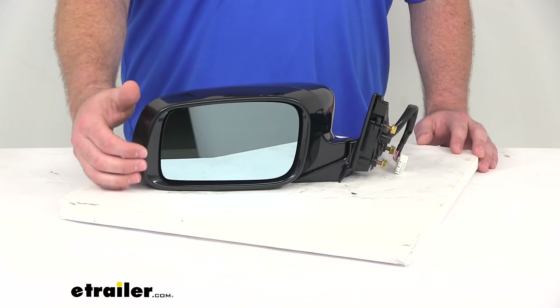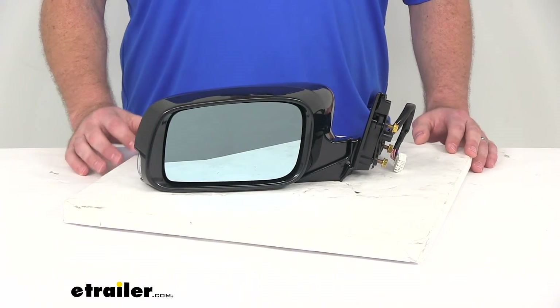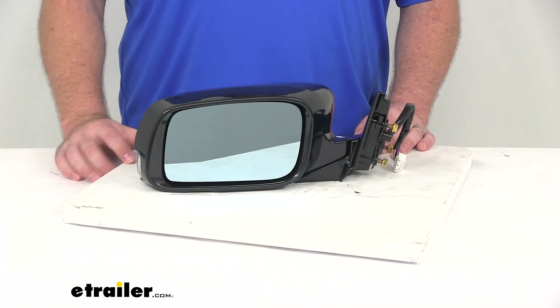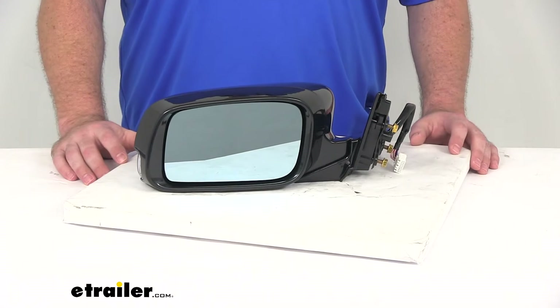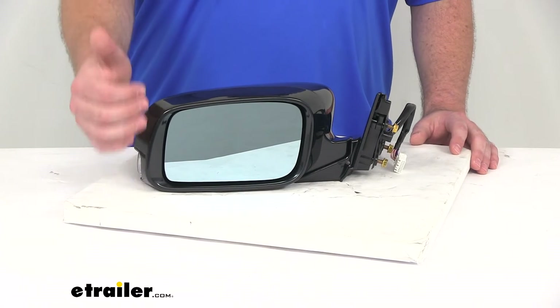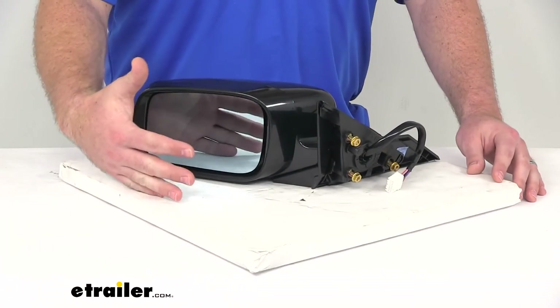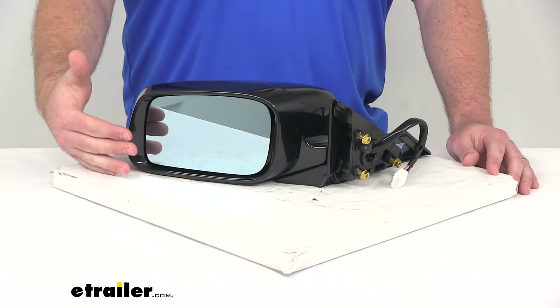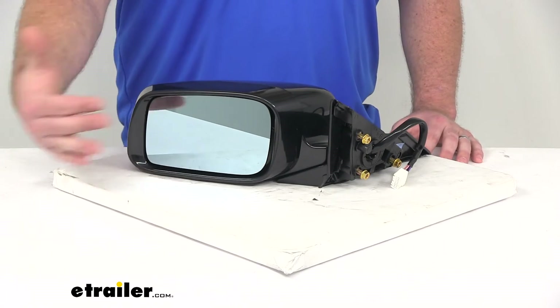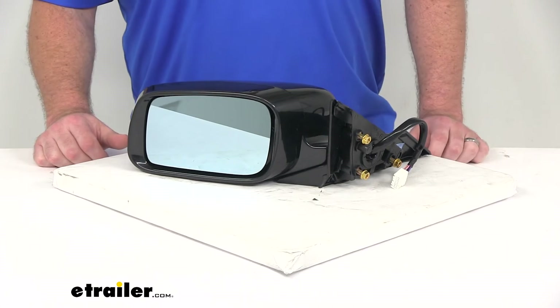You can see on the front of our mirror here, it does have a blue tint to help reduce glare. This is an OE grade mirror, so it's going to be the same quality as the mirror that came with your vehicle from the factory. The front of the glass is plated with a reflective chrome, so you're going to get a nice, clear image. It's also a flat lens, so you're going to get a true representation of the objects behind you without any warping or distortion.